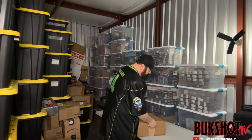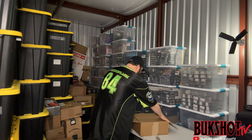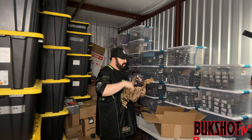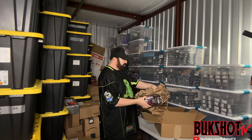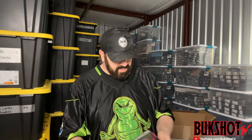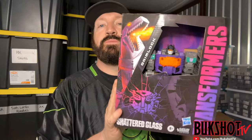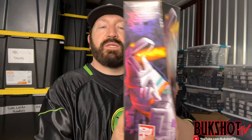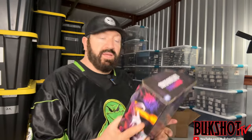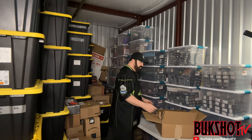This is a Hasbro Pulse box, which makes me a little nervous. Hasbro Pulse is sometimes notorious for not shipping in amazing shape. This is a Transformers Shattered Glass Grimlock — checking out the shape, I guess considering it came from Hasbro it looks all right. Really cool looking packaging. Grimlock is one of the Dinobots — if you're a Transformers fan I've always been a big fan of Grimlock. This is actually a whole different color and feel to how his figure usually looks.